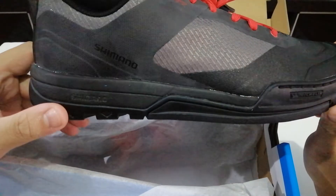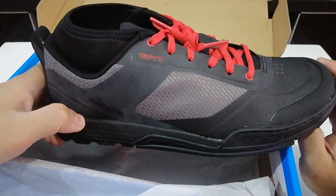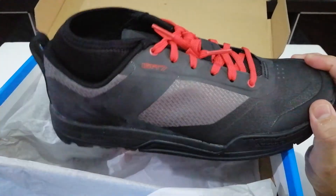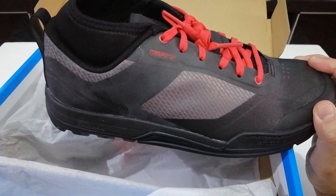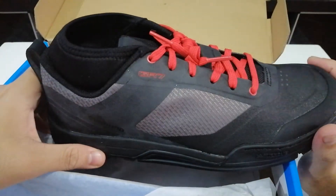I bought this for 3,800 pesos, which is right around 75 to 80 dollars. That's not really bad at all for what you get.